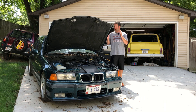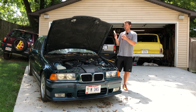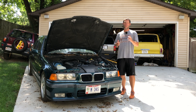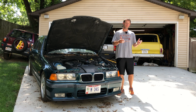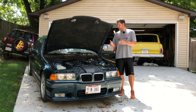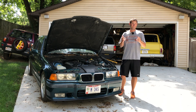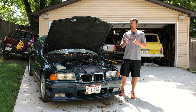Before I tackle the cosmetic upgrades I have planned for this car, I want to make sure it's mechanically sound. This 3.2 liter straight six is usually silky smooth, but right now it's got a rough idle when cold and it's also throwing a check engine light. I've already searched the internet and found that the most likely culprits are a vacuum line or the mass airflow sensor. I've already replaced both of those, and unfortunately the rough idle is still here. So the next thing down the list is a new oxygen sensor.